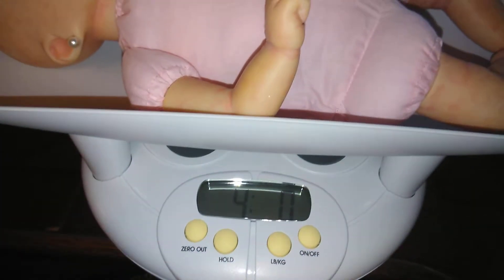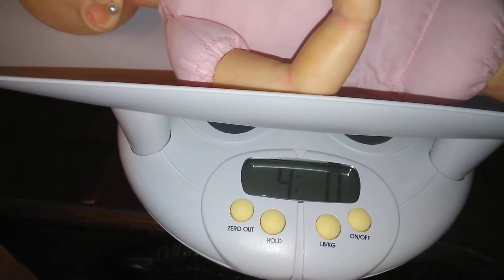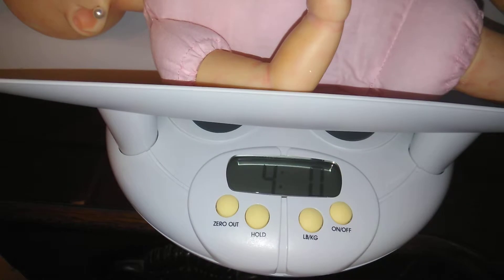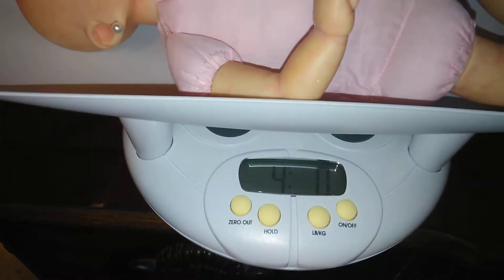She was 3 pounds 2 and a half ounces before, and now we have her at 4 pounds. And this is not dressed, so maybe when we get her dressed she'll probably be a few more ounces. That's pretty good because she's a little baby — she's not that big, she's about 16 inches.